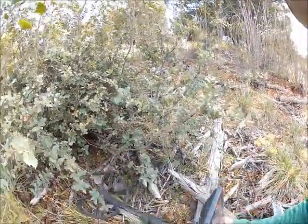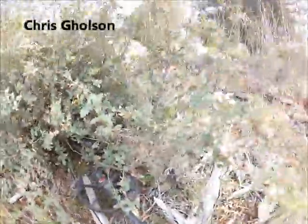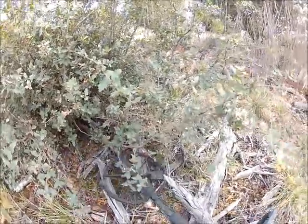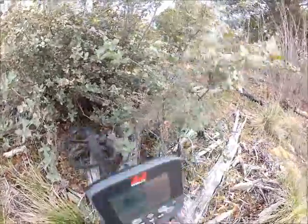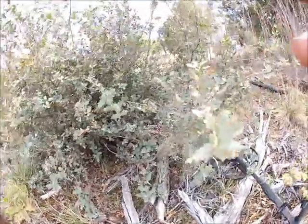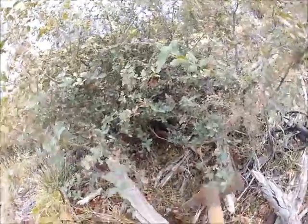I got another signal here, it's up under this bush — nasty spot. It doesn't sound real good, the numbers don't look real impressive. I'm thinking maybe a piece of junk, but I'm hoping maybe it could be an interesting relic, maybe an old pick head or something like that.